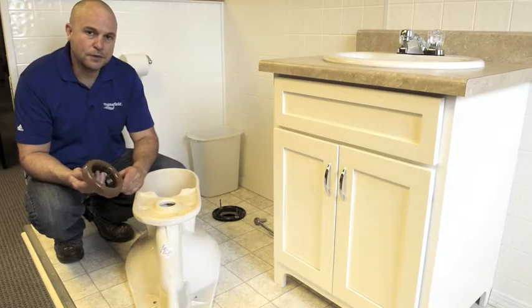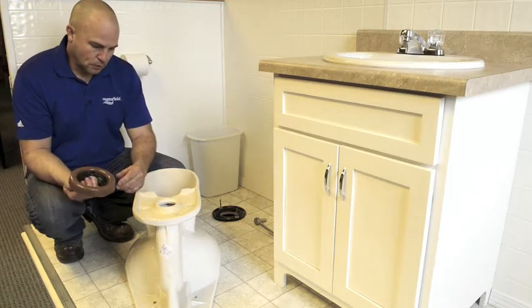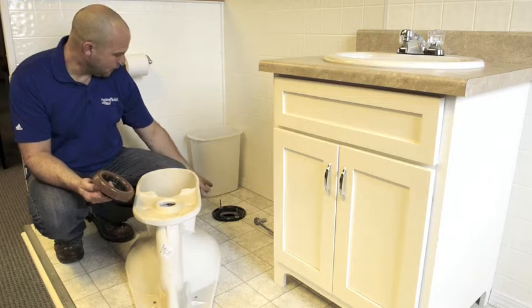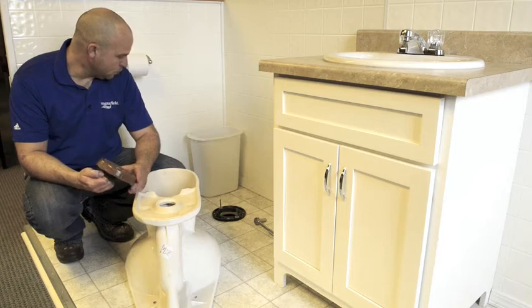Hello, today we're going to go over a basic toilet installation. We're going to start off with — I got my wax ring cleaned off already from a previous install. You want to make sure you get everything cleaned up good and all the old debris off.